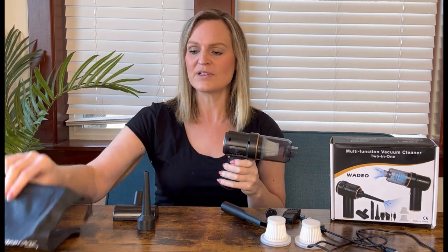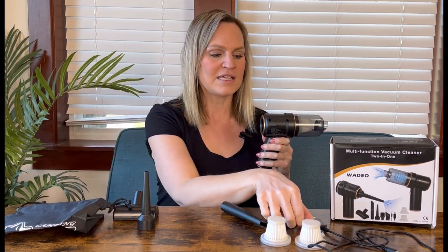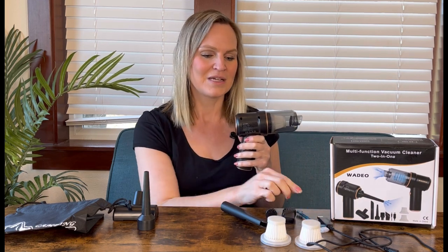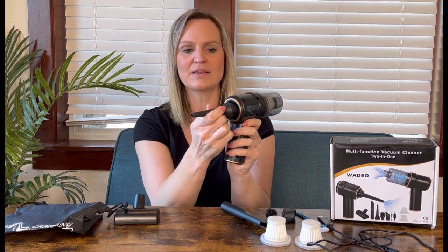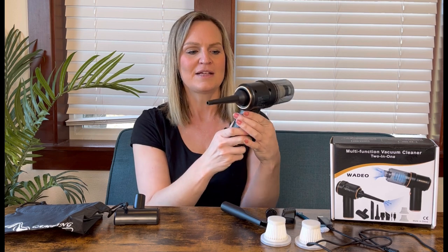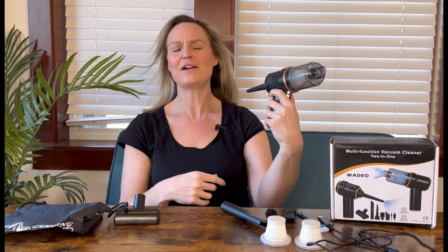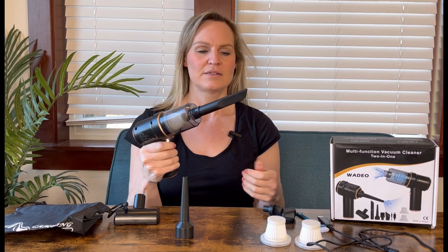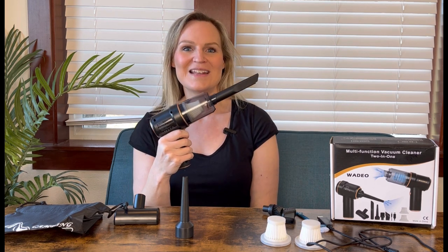It comes with a traveling carrying case so you keep everything together and nothing gets lost. There's even a little brush to clean out the filter. To use the inflator, just put the attachment right on there and turn it on — it blows and you can see it's got good airflow. For the vacuum, you put it on the opposite end, turn it on, and it vacuums everything up. So let's go ahead and use this and check it out.